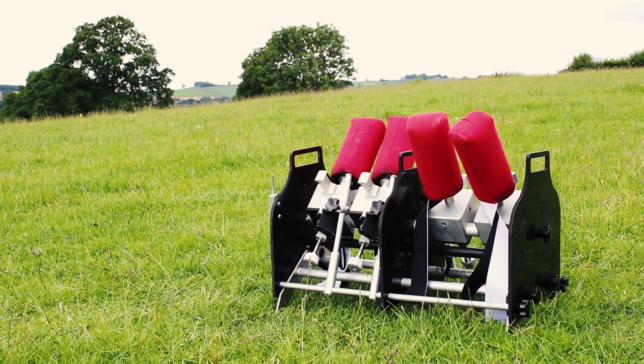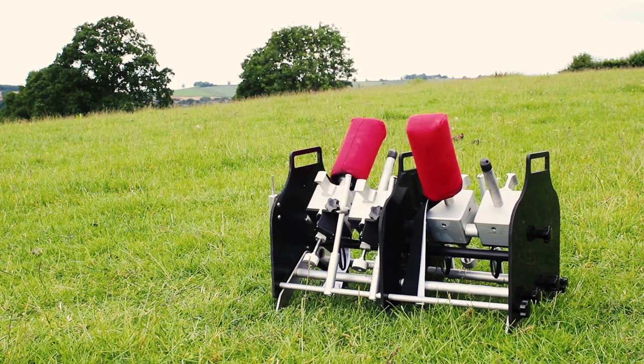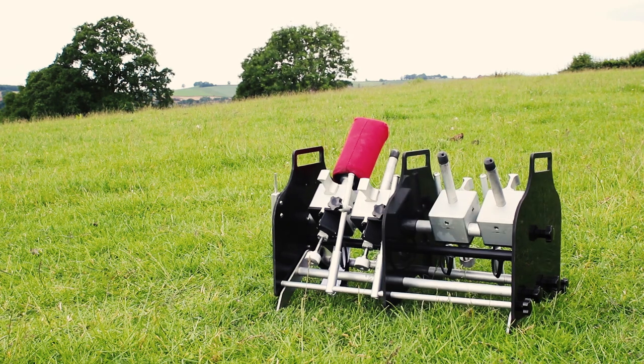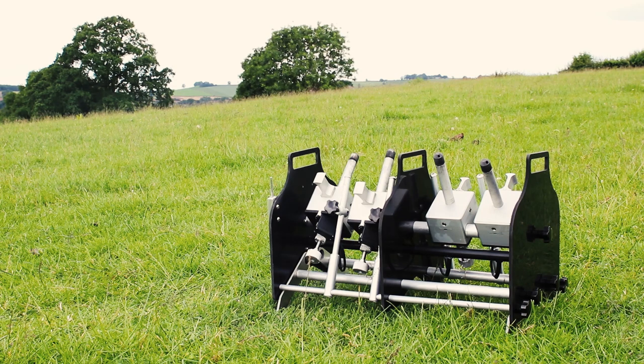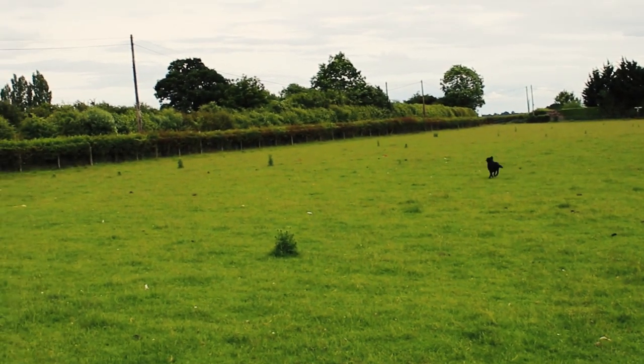The Auto-Launch is designed to simulate game being shot and falling to the ground. The launcher dummies do land in the same location. Available as a 2-shot or 4-shot unit. The Auto-Launch 4-shot has bi-directional firing, or all 4 launchers can face the same direction. The Auto-Launch 2-shot fires in one direction only.